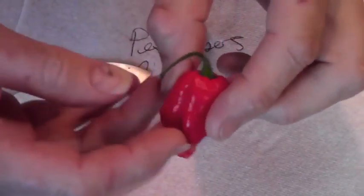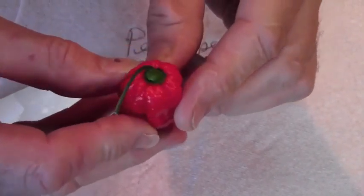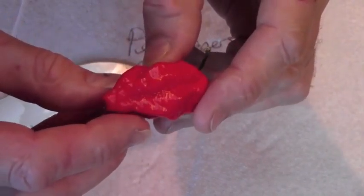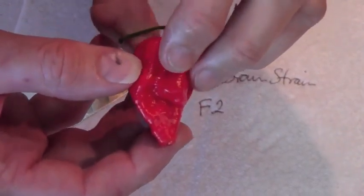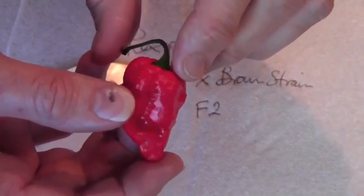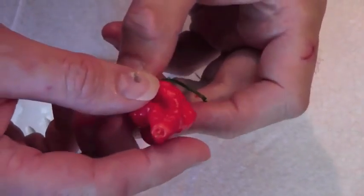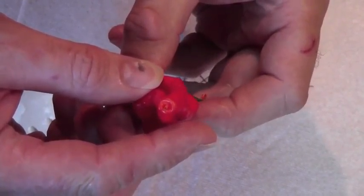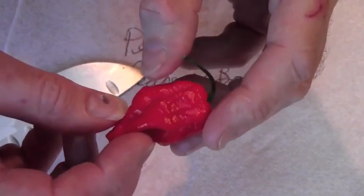Let's see the pod itself — it's a little bit bumpy on the top like a brain. Some of the off-phenotype Reapers kinda sorta looked like this last year. There's a tiny little tail maybe. I'm not sure about this one.